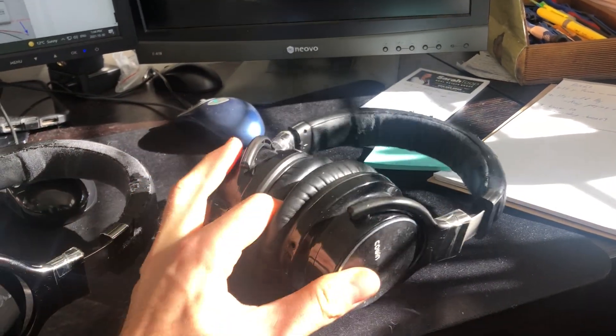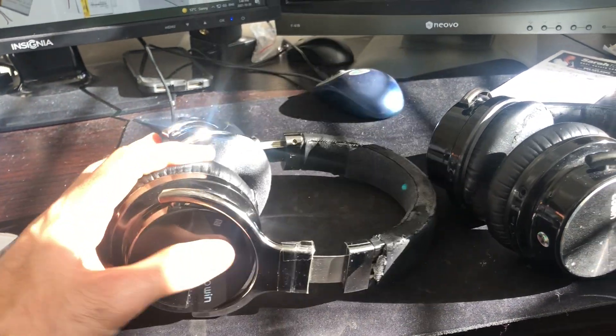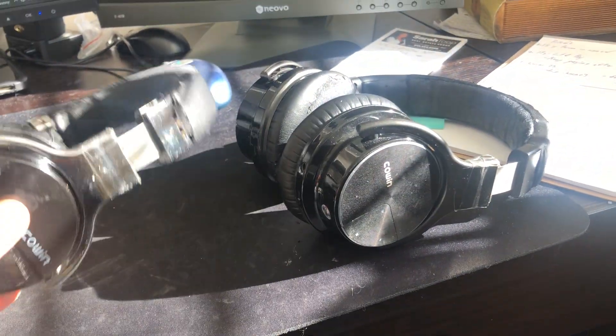These are old and beat up now. I probably bought them four or five years ago. This is the first gen version, chrome color, and then the second gen they changed up the color design slightly, but the hardware is all the same.